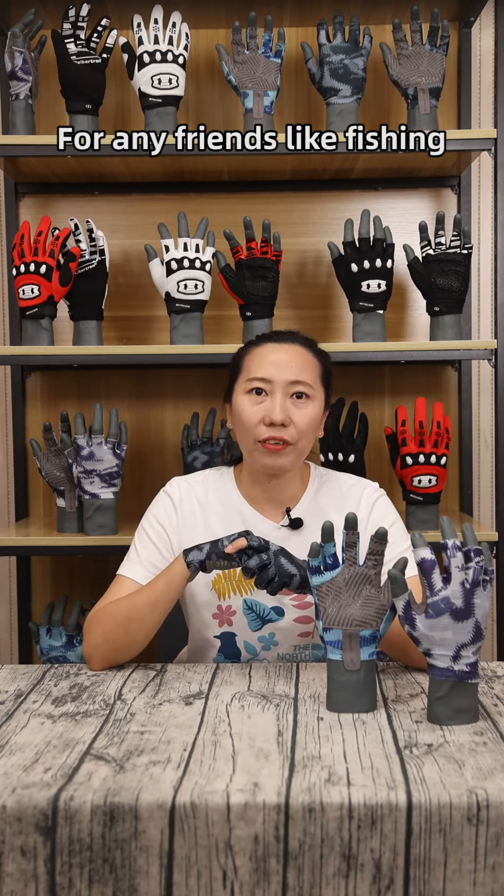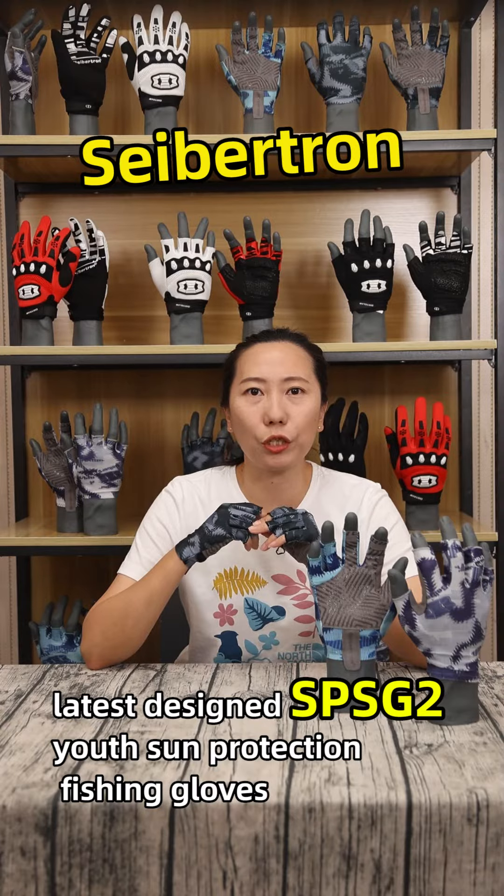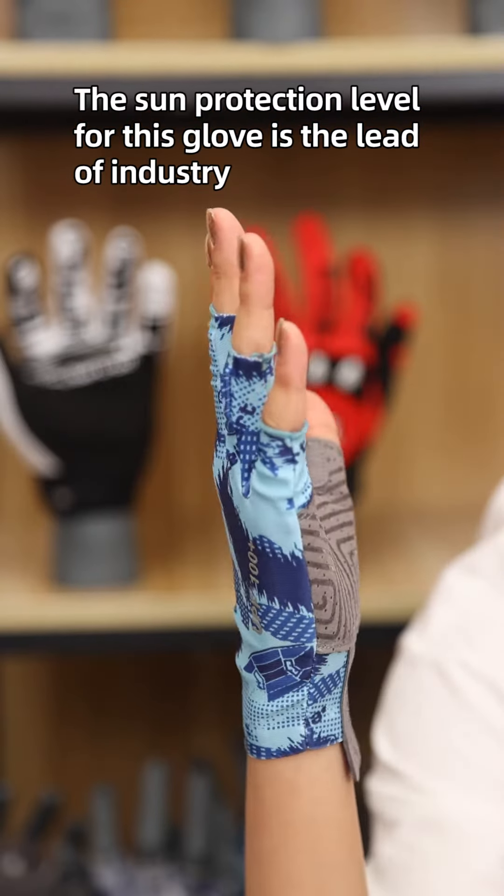Hello everyone. For any friends who like fishing, today I'd like to introduce Saibchen Litty Design SPSG2 used sand protection fishing gloves. The sand protection level of this glove is the lead of the industry.